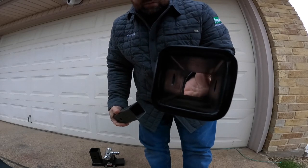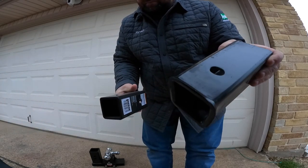Moving all this stuff to the side — man, I don't want to drop it, it's so pretty. It is cold out here. It's below 30 degrees, and that's pretty chilly for us Texas guys.